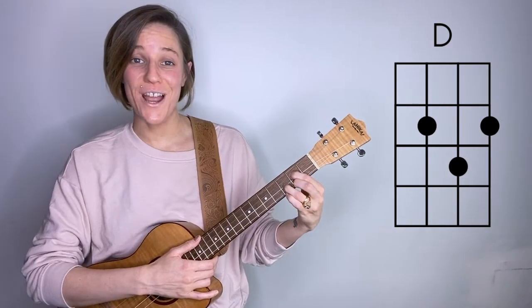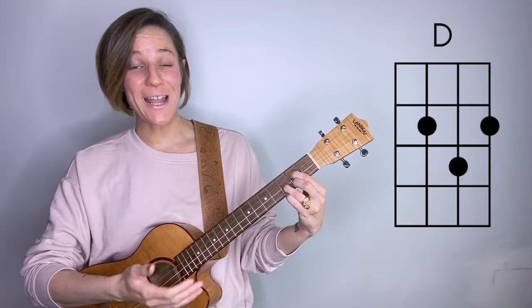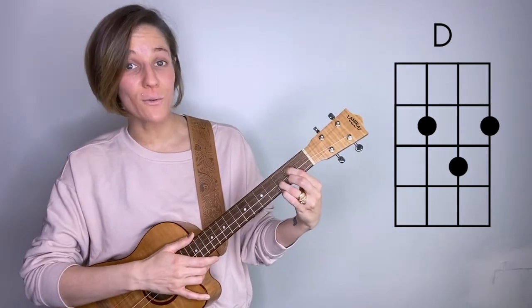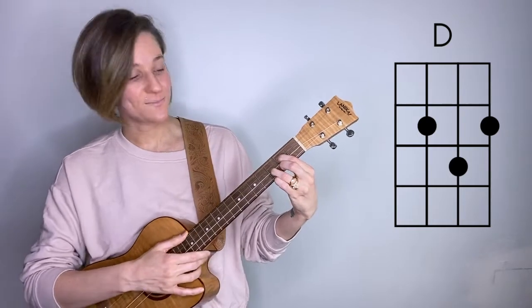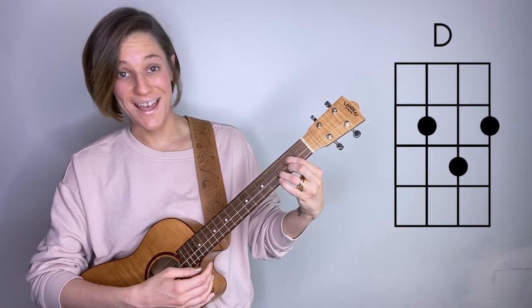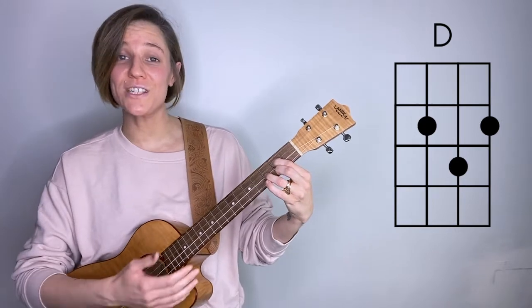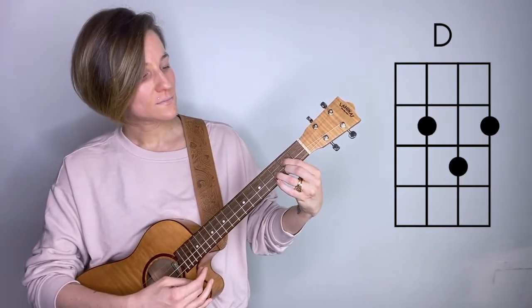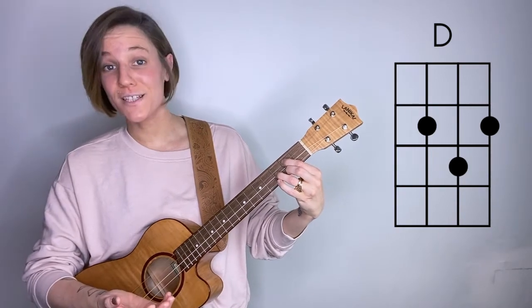You could actually try this with any of your fingers in the D chord shape. Let's see what happens when I do the same thing with my ring finger, which is holding down the third fret of the B string. I like that sound. Let's try the same with our pointer finger, which is holding down the G string. Another lovely sound.